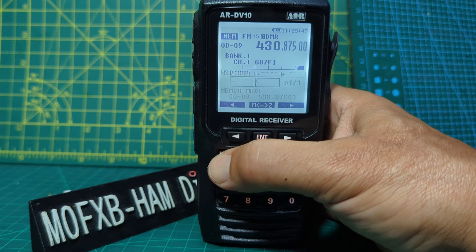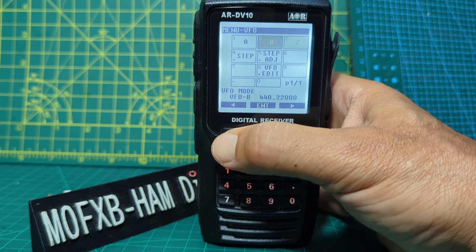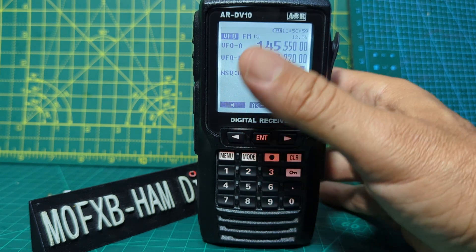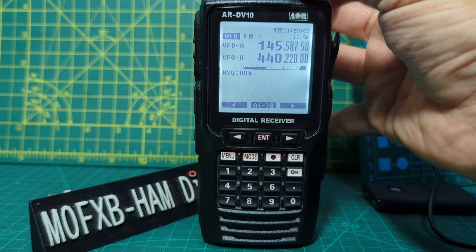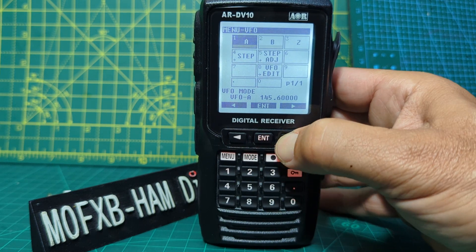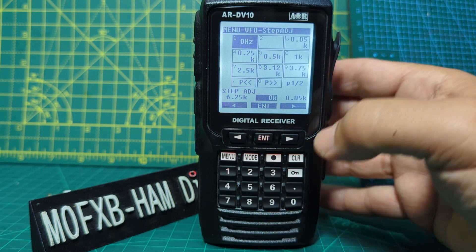If we want to stay in VFO, go menu, across, enter — we're in VFO mode. Choose the VFO; I'm going to choose A with the right and left arrows, then go enter. That's our VFO and we can change the frequency by turning the knob. If we want to select the step menu, enter, go to step adjust — now this gives you some unusual step adjustments, but they may come in handy.